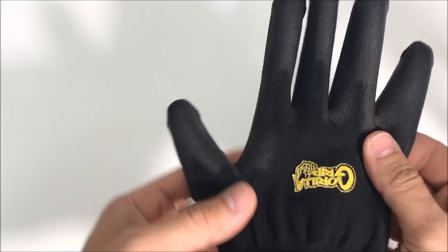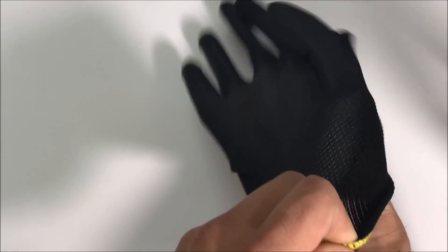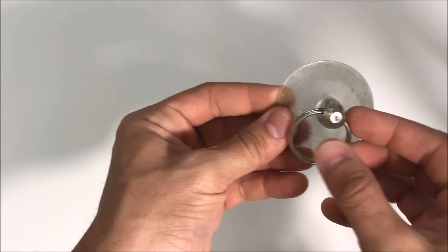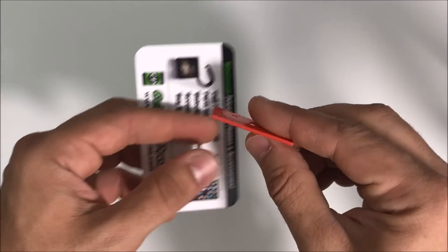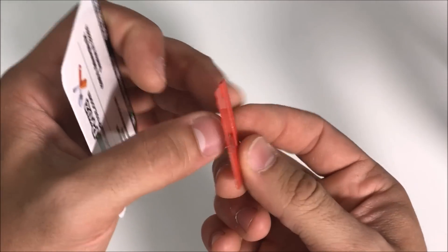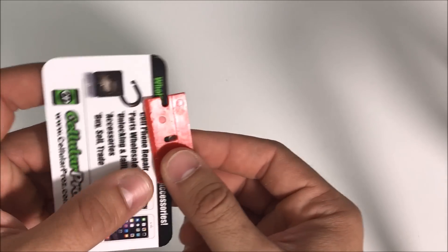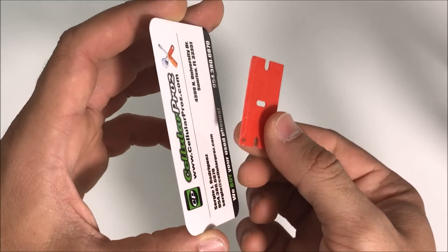Before we begin to separate the back cover, I'm going to be using some gloves because the phone will be pretty hot. We're going to be using a suction cup to stick on the back cover, and we're going to use something very thin like a business card or a prying tool. Plastic is preferred because if it's metal it could damage the inside of the phone and also damage the color on the back cover.